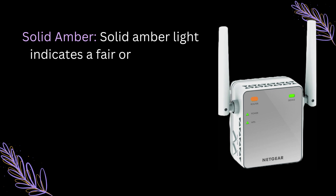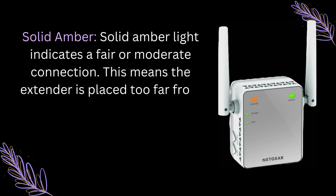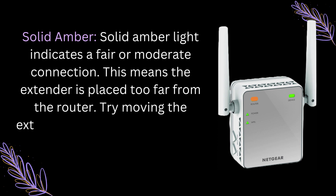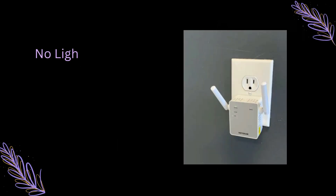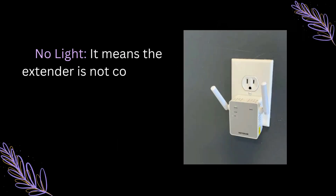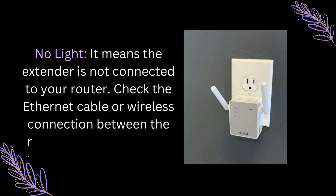Solid Amber: A solid amber light indicates a fair or moderate connection. This means the extender is placed too far from the router. Try moving the extender closer to the router for better performance. No Light: It means the extender is not connected to your router. Check the Ethernet cable or wireless connection between the router and the extender.